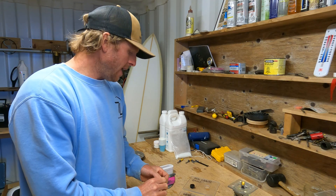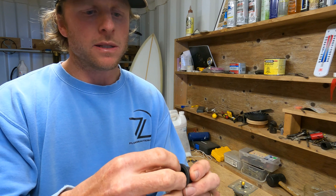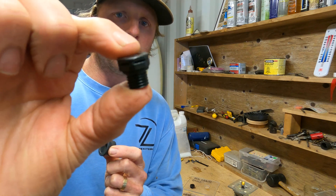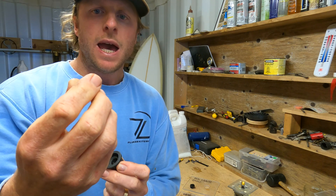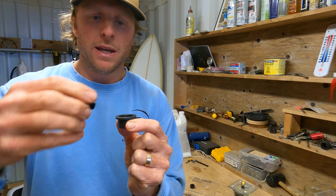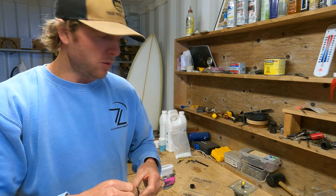We'll be fitting a vent plug like this. It has a screw on the inside that unscrews, a hole all the way through it, and right in the middle there's a piece of Gore-Tex up in the bottom of that thread. That allows air in and out but doesn't allow water in. We fit this plug into the board, screw the cap in, and never have to remove it. It allows pressure change within the board but won't let any water into the blank.